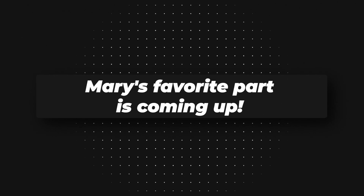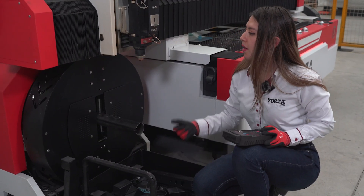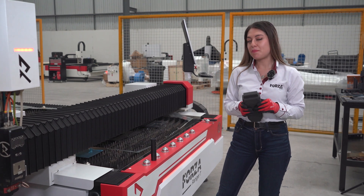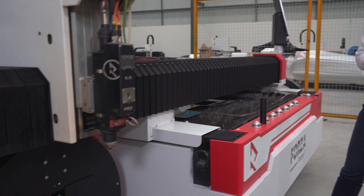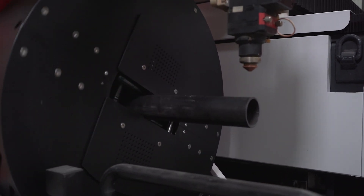Mary's favorite part is coming up — what could it be? We've designed a creative structure using a 2-inch tube. Perfect, let's go right there. Let's give it a try and see how it goes.